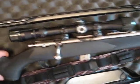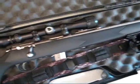I've got this Bushnell 3-9 by 32mm scope. I lost the lens cap for a moment.